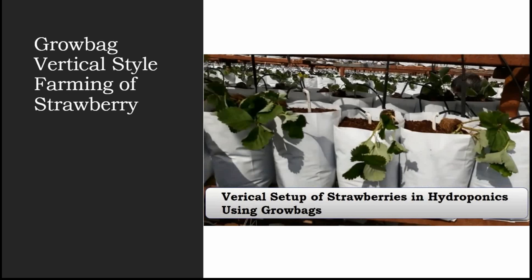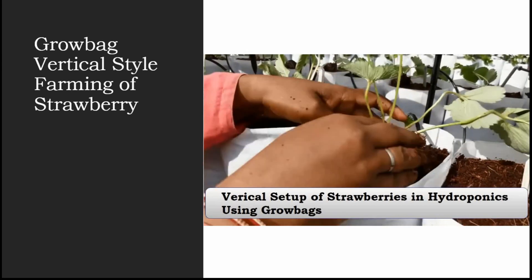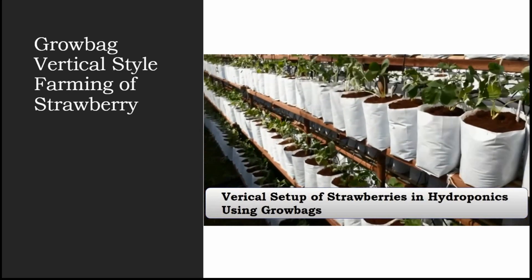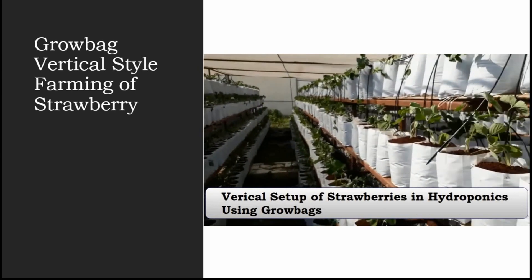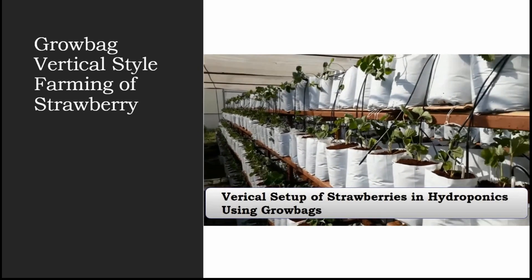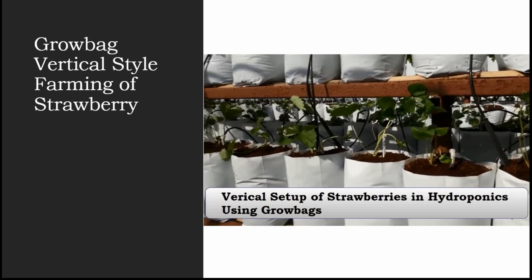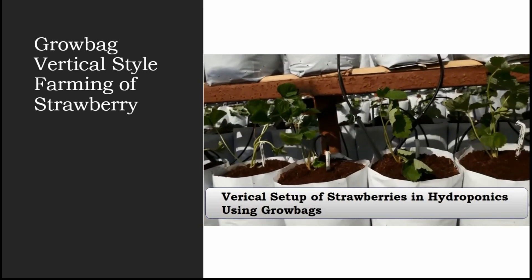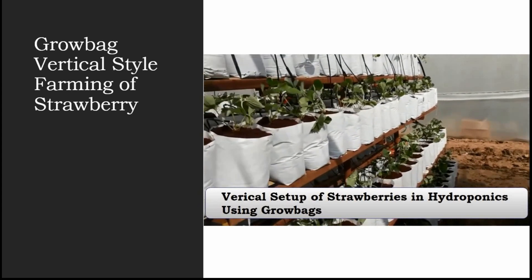That depends on how you are managing and monitoring your strawberry plants. As you can see, we are placing the plants the same way as in our previous video. It's very simple — you take the plant out from your seedling tray and place it directly into the coco peat.